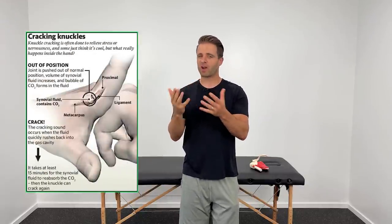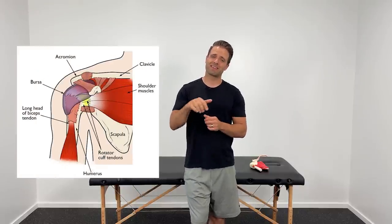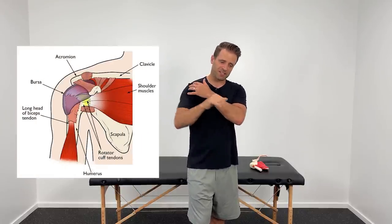The majority of popping and clicking in your shoulder is going to come from one of two things. It's either a buildup and release of nitrogen gas in your joint fluid — think like if you were to pop or crack your knuckles, kind of the same idea — or it could be a tendon that is snapping in and out of place in your shoulder joint. Both of these problems are fairly minor, and they're both easily corrected with the exercises I'm going to show you.